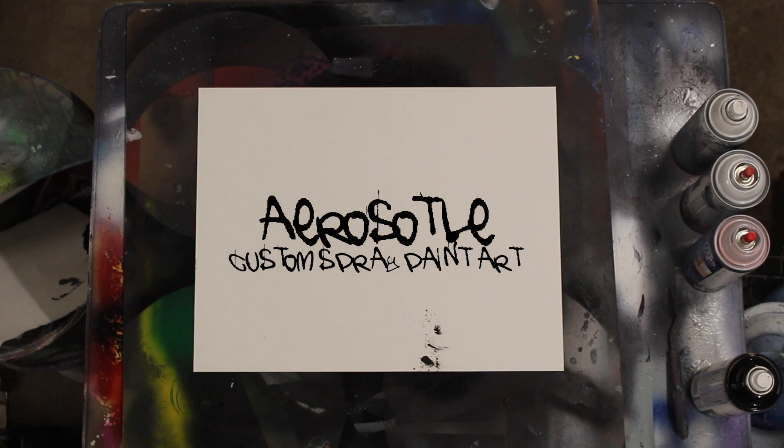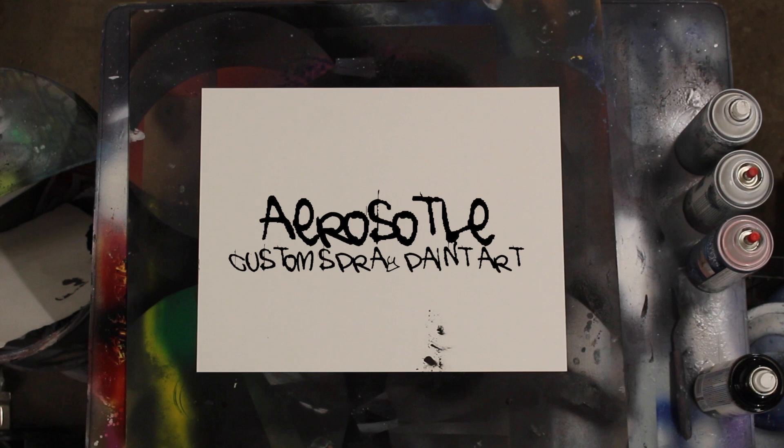What is up fellow YouTube artists and aspiring artists. My name is Mike with Aristotle Custom Spray Paint Art. Today we're going to be learning all about water.